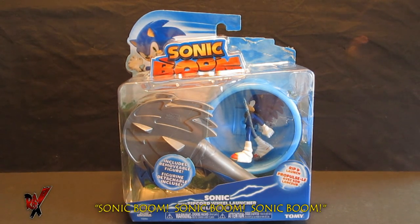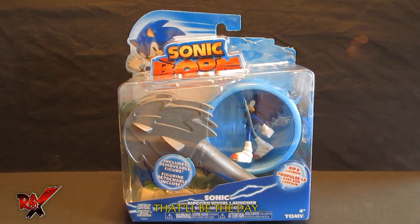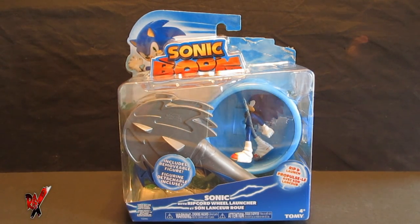A brand new cartoon series that is going to debut very soon on Cartoon Network, and I for one cannot wait to see whether or not it's going to be good, whether or not it's going to be bad, whether it's going to get cancelled by Cartoon Network very quickly like all those other great shows. Only time will tell, but for now let's take a look at the figures.